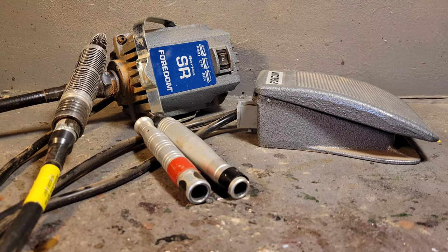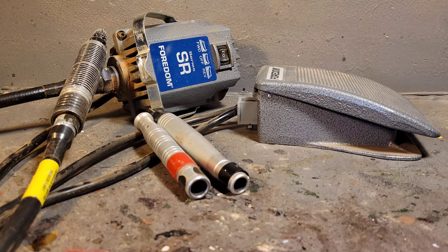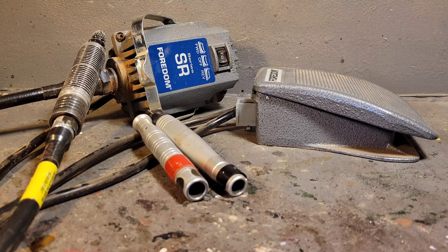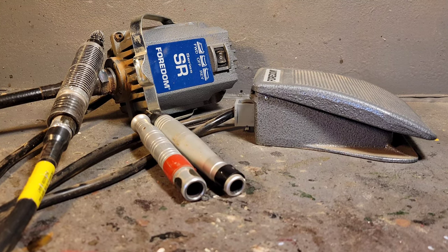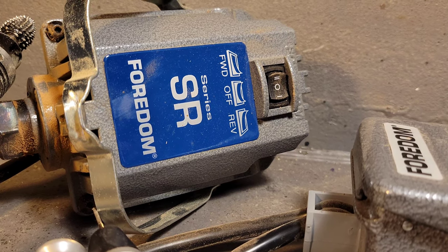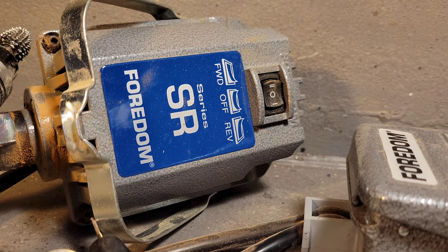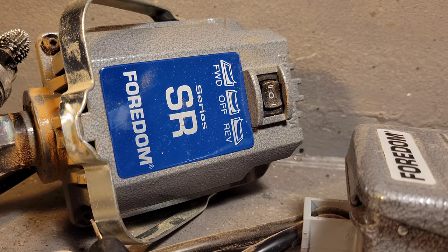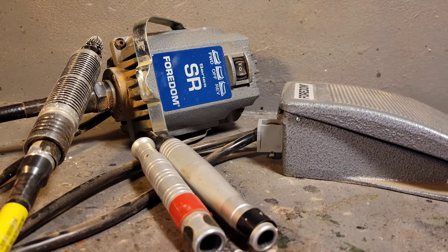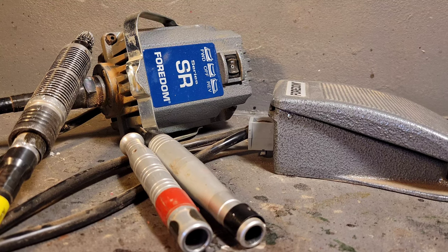If you go on eBay, be very careful — there's a scam company selling Fordhams for super cheap and they're not real Fordhams, they're knockoffs made in China. If you see a Fordham SR series on eBay with a red label, it's not a real Fordham. If it's brand new from a company and you're paying $150–$200, it's not a real Fordham. You might find a legitimate second-hand one, but be very, very careful — there's a scam going on.